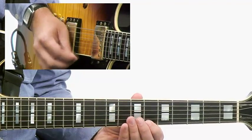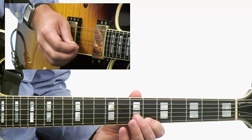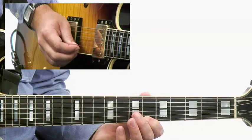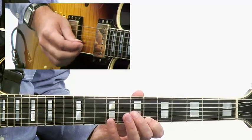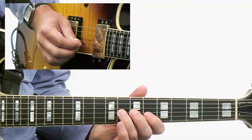So I'm going to start on the tonic, and I'm essentially going to come down the B-flat mixolydian mode here in 6th position. So I go B-flat, A-flat, G, F into E-flat.